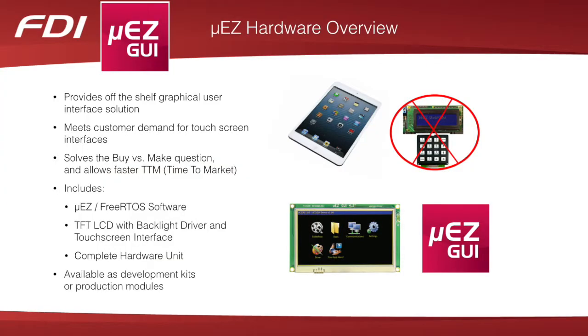Thanks to modern consumer electronics such as the iPhone, iPad, and other touchscreen devices, customer expectations for human-machine interfaces have changed. Monochrome LCDs with physical buttons or keypads are no longer acceptable. The Muse GUI from FDI makes it quick and easy to implement an instant touchscreen GUI into your project, and solves the make versus buy question by allowing you to cost-effectively implement a solution right off the shelf.